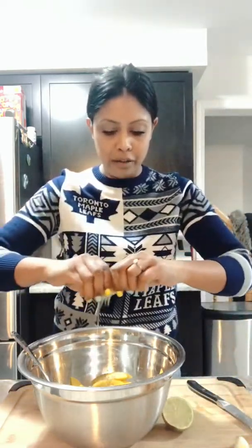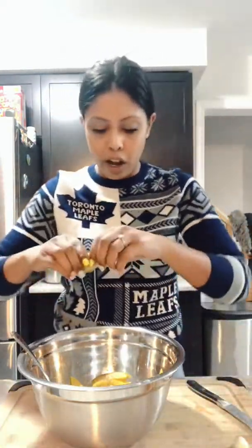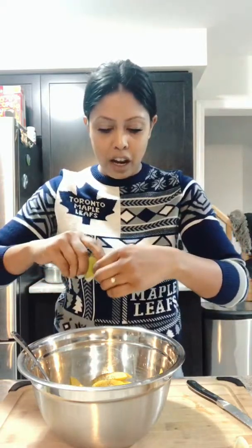And to that, we're going to add a fresh lime. So I'm just going to cut the lime and squeeze it right in. You can add as much lime as you want — you can even add some lemon in there. I'm going to add the whole lime. I like that tanginess.